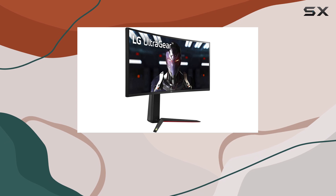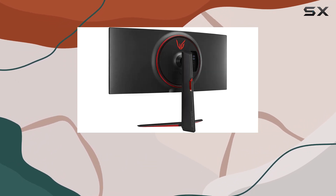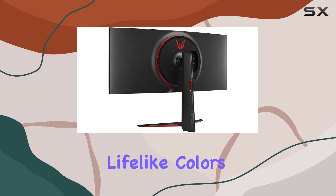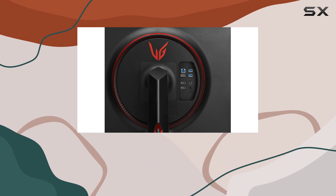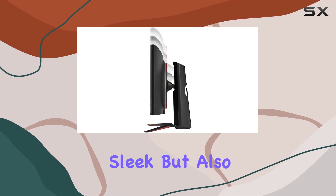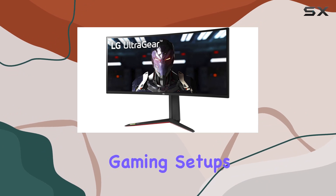The DCI-P3 98% color gamut and VESA DisplayHDR 400 support contribute to vibrant and lifelike colors, enhancing both gaming and multimedia experiences. The three-side virtually borderless design not only looks sleek but also offers an expansive view, perfect for multitasking or immersive gaming setups.